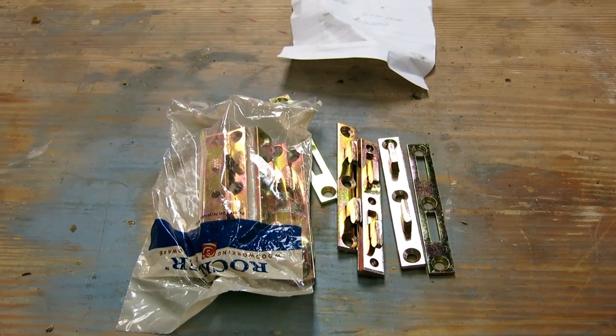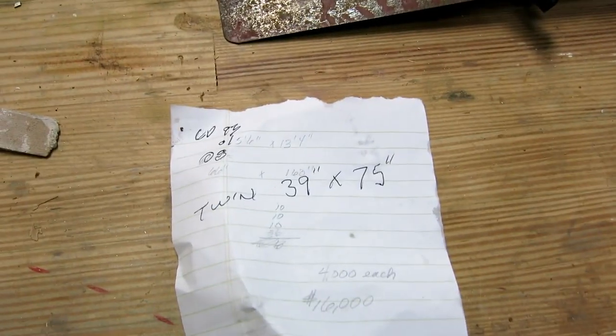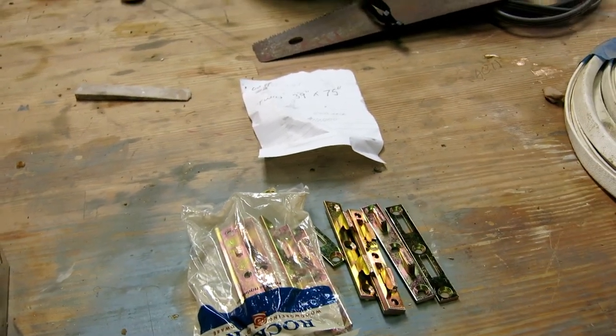The bed frame hardware came in the mail, which means I can make the bed. It's going to be a twin. Twin mattresses are roughly 39 by 75, so this is quite a bit smaller than the last few beds I've made.